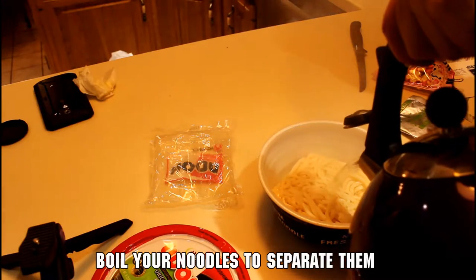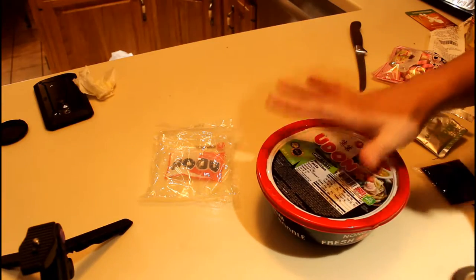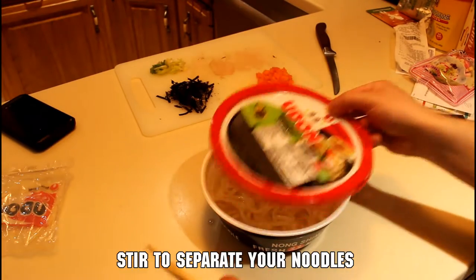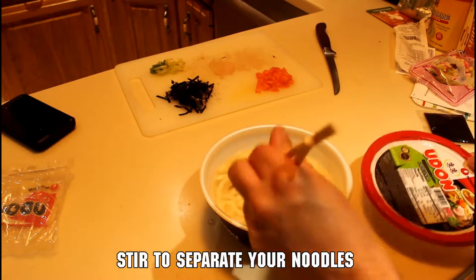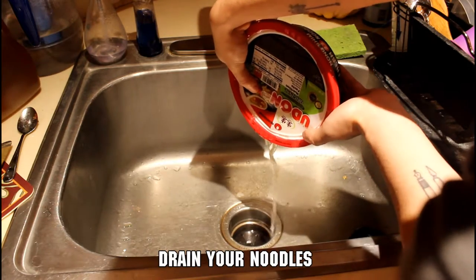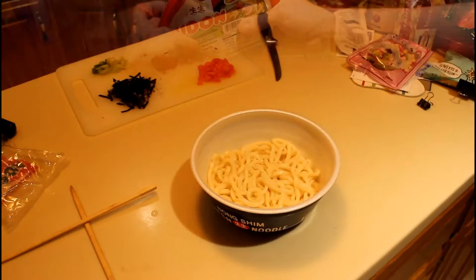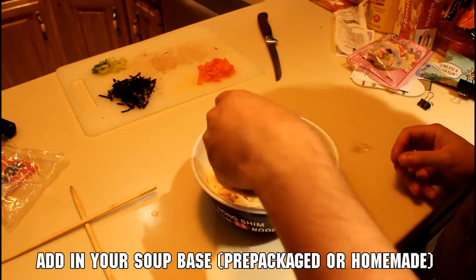Next, cover your udon noodles in boiling water so they separate apart. Most noodles you'll find are already pre-cooked, so this is just to break them apart from one clump. After two minutes, stir the noodles to make sure they're all separated. At this point you can do two things: if you're not making your own soup base, just throw in the soup base that comes with the noodles. If you want to be fancier or use one of the soup bases from the description, strain out the water from your noodles first, then add your pre-made soup base and some water.